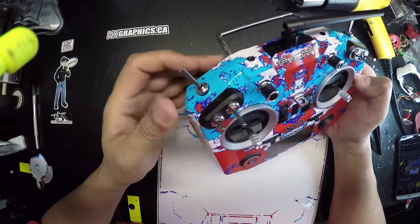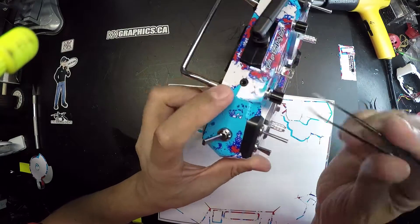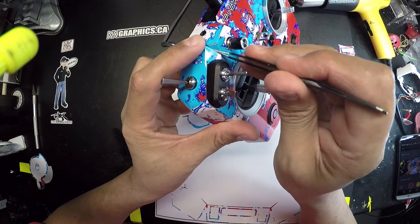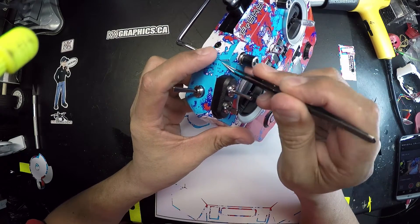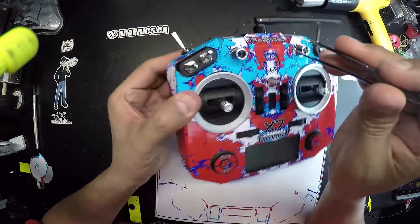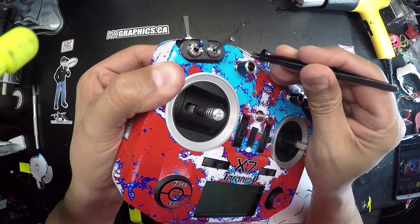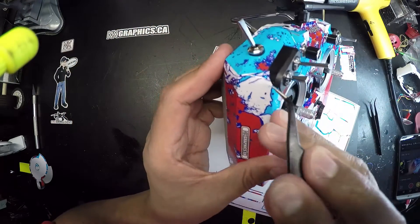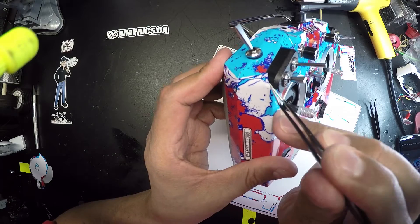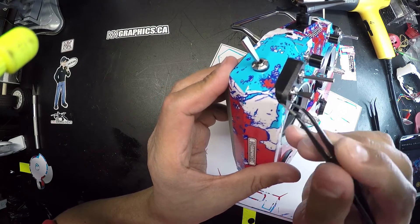There you go — that's a pretty good fit. Just check over the sections that you might have missed. Use your pick there to bring the corners down. This is a really bad habit for me — I highly recommend not using really sharp picks on here. This is just me doing this probably hundreds of times, so I actually don't scratch my radio up.